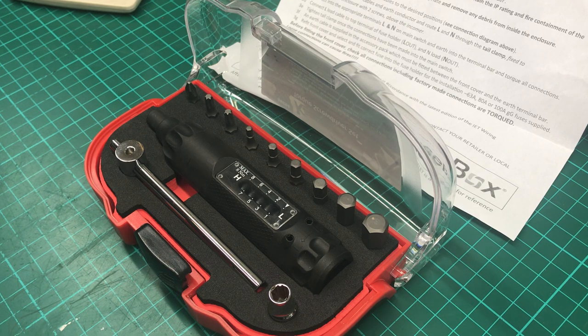I've got torque wrenches going from quarter up to half inch for all my mechanic work, and never felt the need for a torx screwdriver, because you know, everybody knows how to use a standard screwdriver — you know yourself how tight you can nip a screw up.